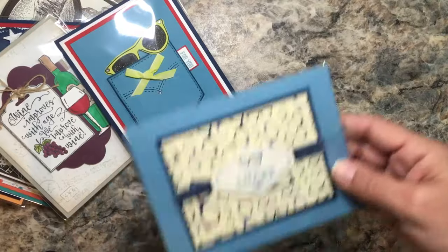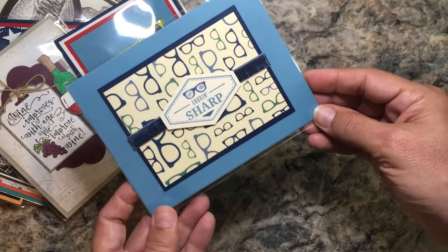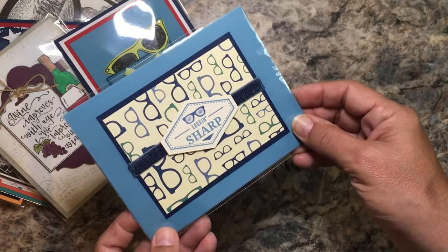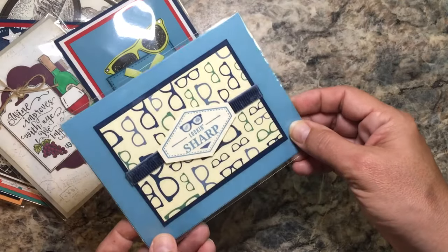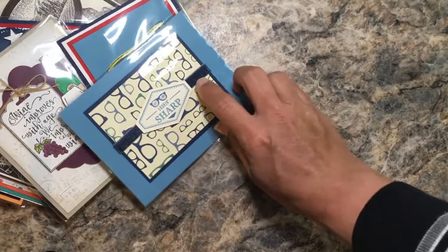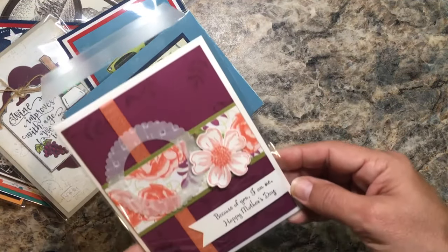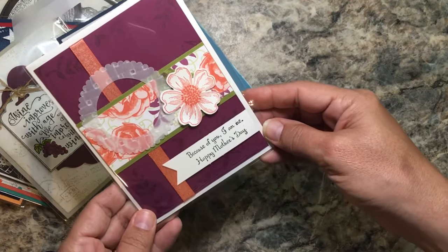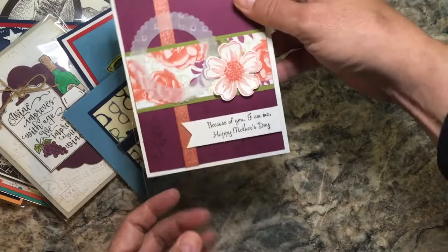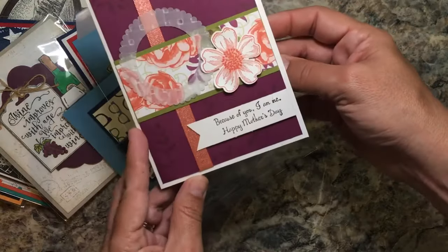This is another one from the True Gentleman suite — looking sharp — and they even embossed the glasses. It looks like glossy effects, which is pretty cool. I like the corduroy ribbon as well. 'Because of you I am me' — happy Mother's Day. That's nice because Mother's Day is coming up, and I think this is the only one I have that someone traded for Mother's Day.